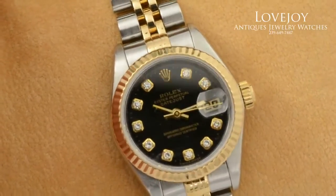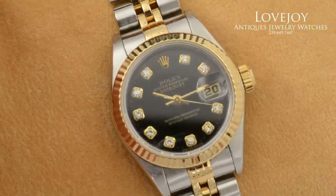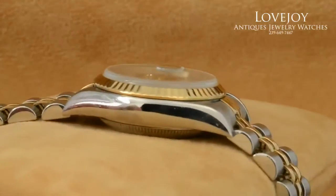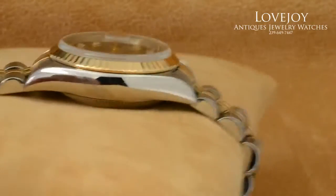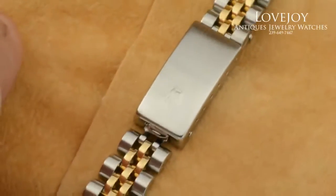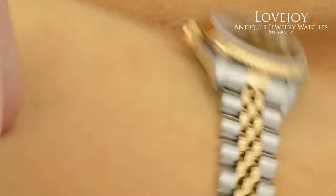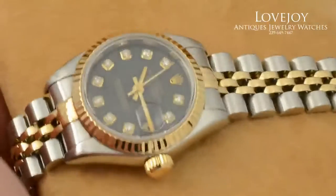The dial has a black color with gold hour markers and hands. Looking at the side of the case, you can see it does have the new no-holes case style. Of course, it has the original Rolex-signed flip-open clasp, and as you can see in the photos, it does come with the original box and paperwork.